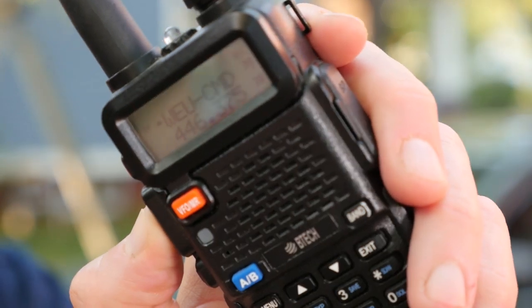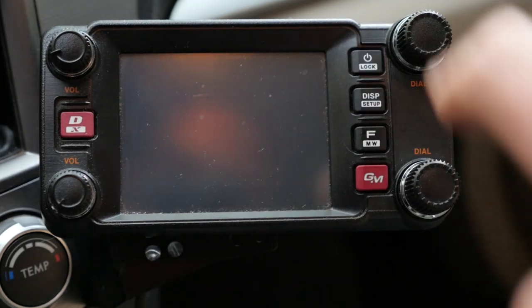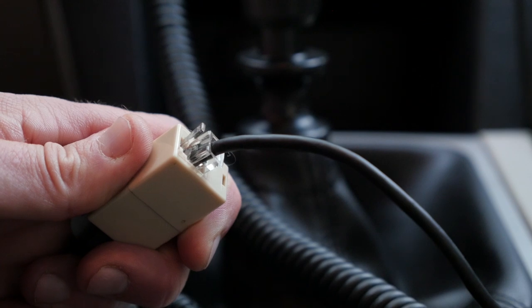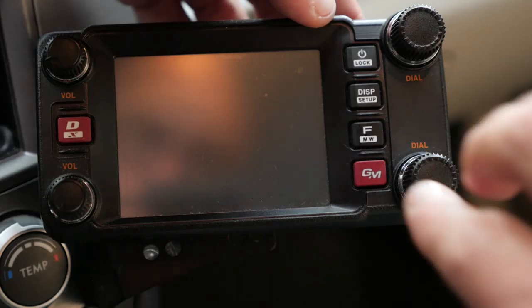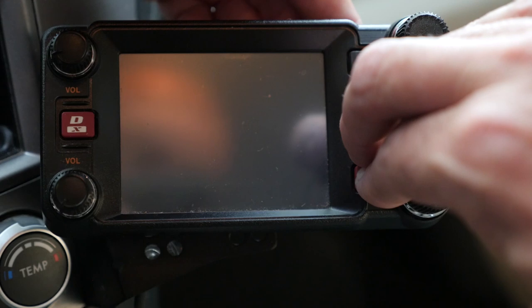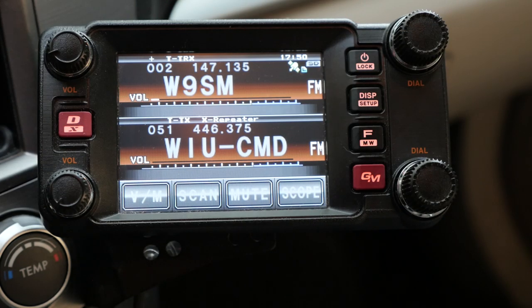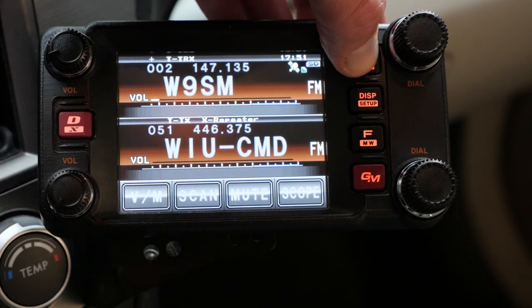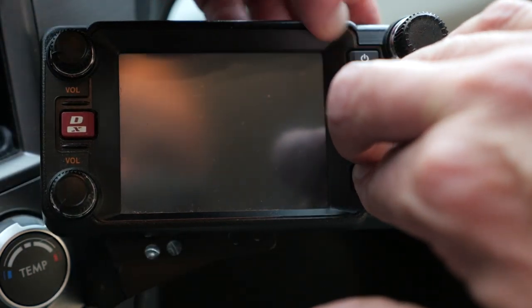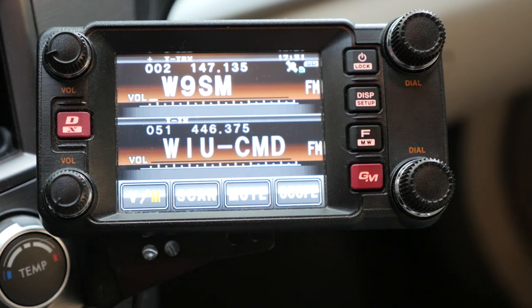Your handheld radio will also need the UHF simplex frequency programmed into it. To enable the crossband repeat, turn the radio off and disconnect the microphone — the Yaesu has a hot mic when it crossbands, so you don't want that mic connected. While holding down the GMF and Display buttons, press the power button momentarily to power up the radio. When you see the screen, release the GMF and Display buttons and the display should indicate the radio is now in crossband repeat mode. To disable crossband repeat, turn the radio off, then repeat the process of holding down the GMF and Display buttons while pressing the power button — the display should no longer indicate crossband repeat mode.